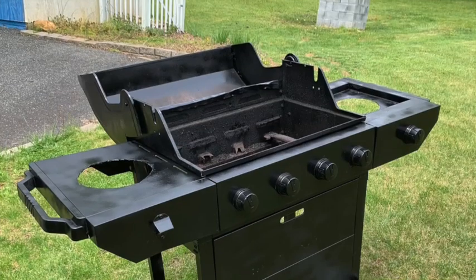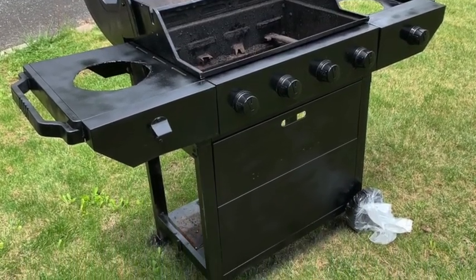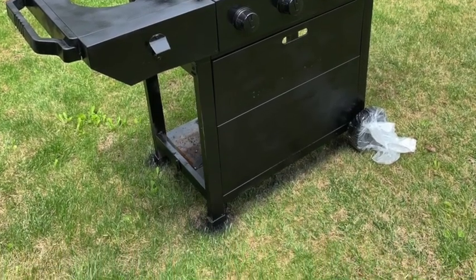Up next, time to paint. A can of black spray paint later — after covering up the wheels to make sure I didn't paint them — and the project was painted black.